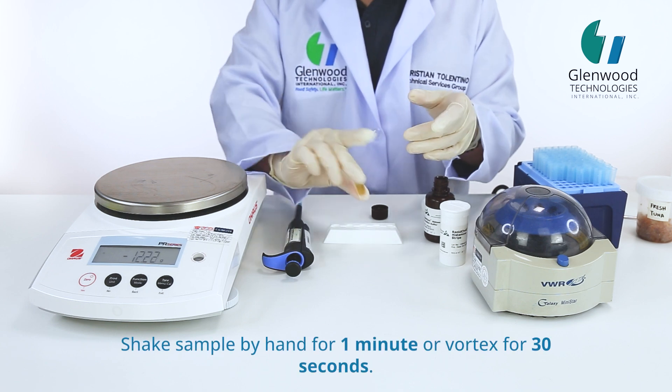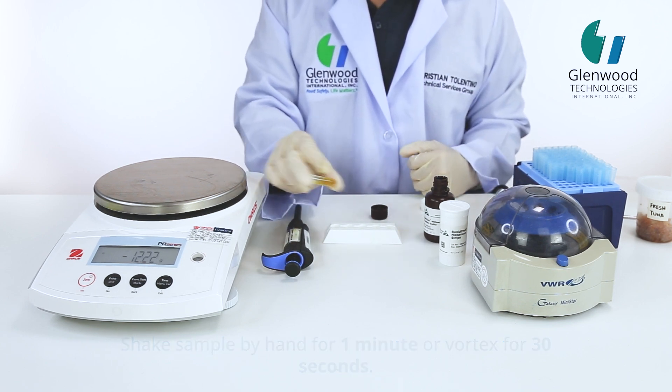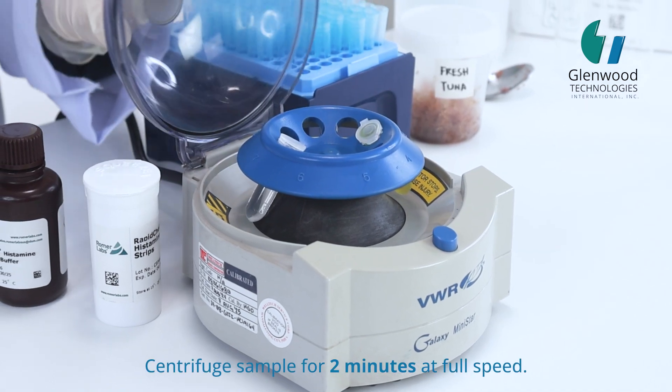Shake sample by hand for 1 minute, or vortex for 30 seconds. Centrifuge sample for 2 minutes at full speed.